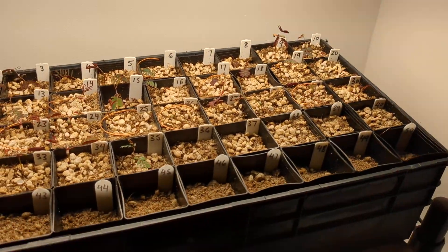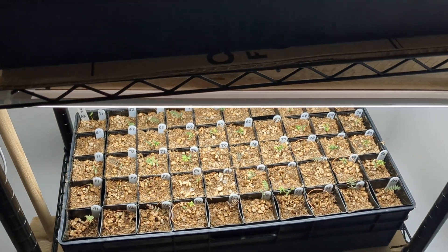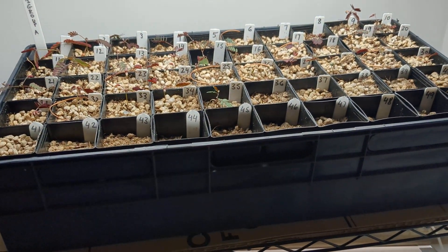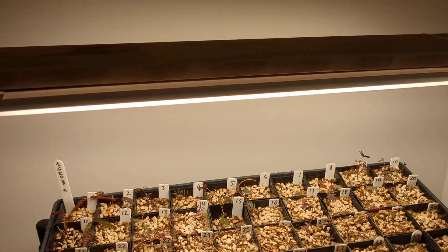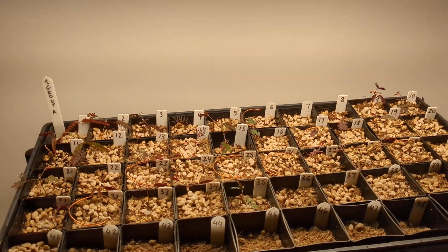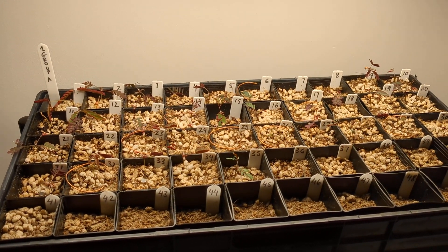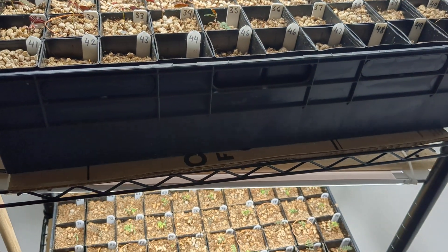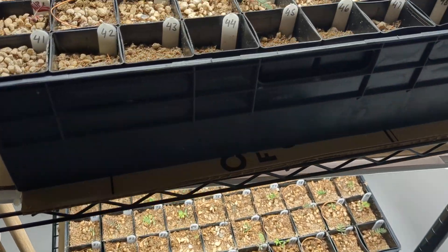Even if magnets increase growth by thirty percent, if they're too expensive it's just unviable for growing plants on a larger scale. Another comment was that lights would interfere with the magnets and coil. It is what it is — I use lights to create an even growing environment for all the plants. If someone wants to try this without lights, I'd be happy to watch that experiment.